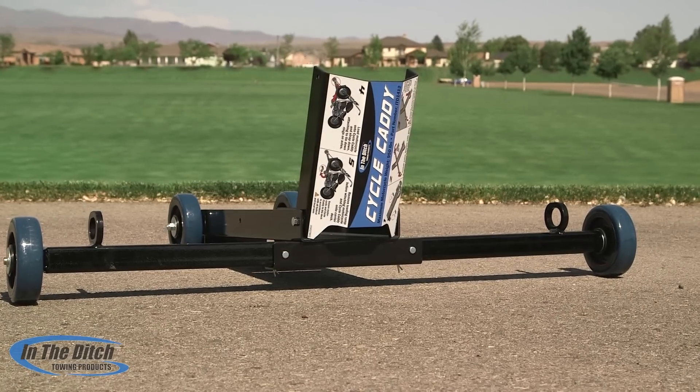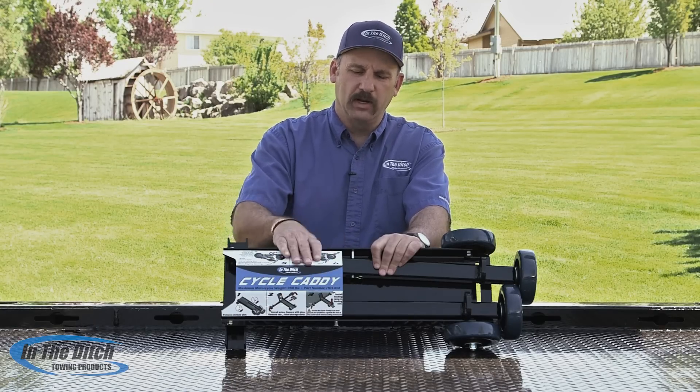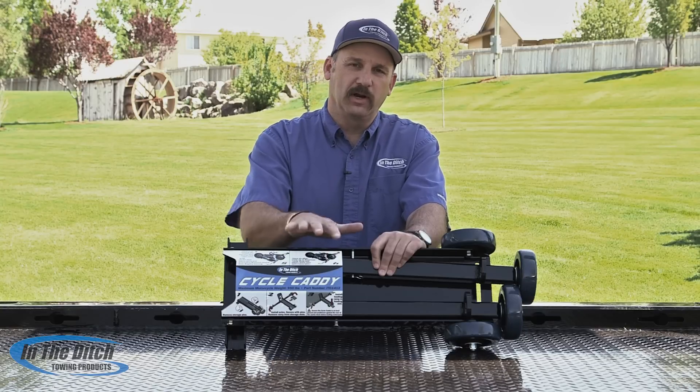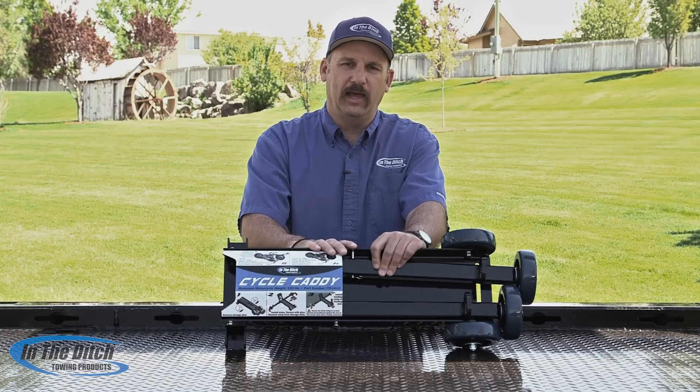One of the things that we did is we wanted to make it easy to use, so we printed the operations manual right here on the fold-up tire stop, so they'd always be with the Cycle Caddy. We know what it's like to be out there in the middle of the night trying to figure out how something goes together, so we wanted to keep the instructions with the Caddy at all times.